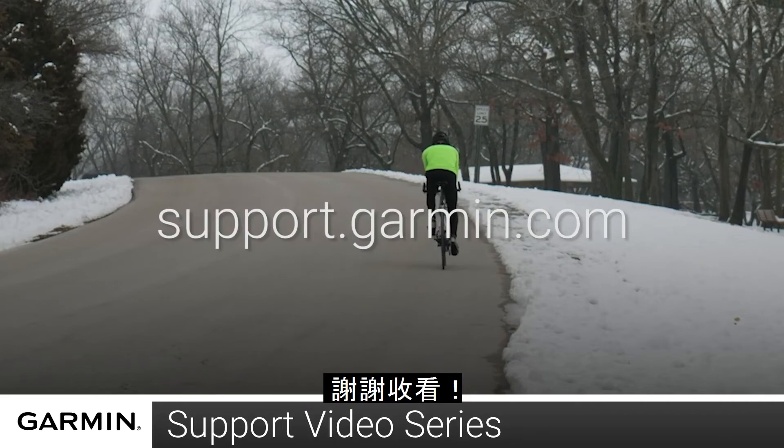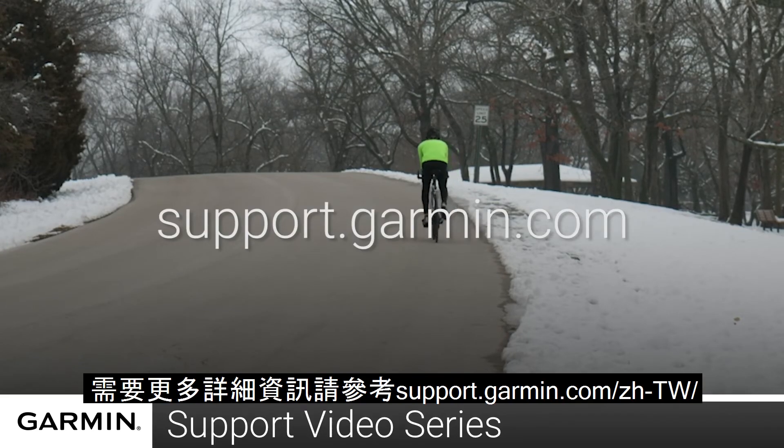And that's it! Thanks for watching! For more help, go to support.garmin.com.